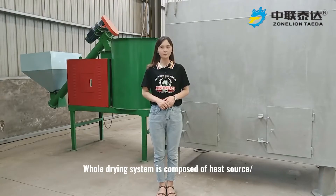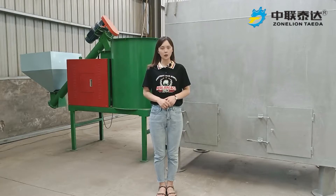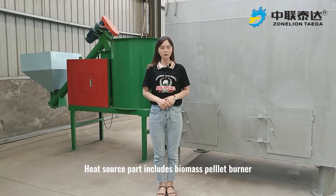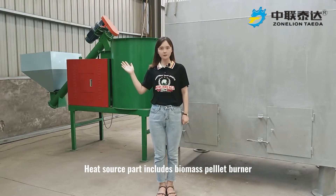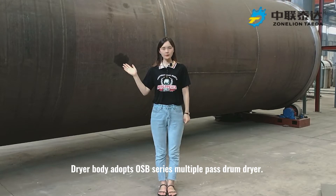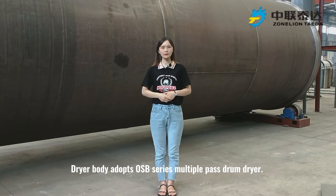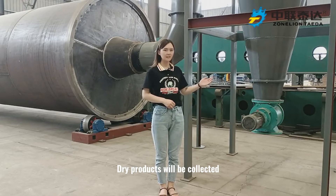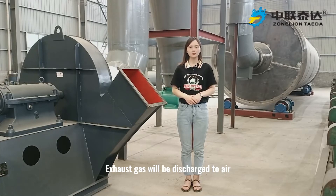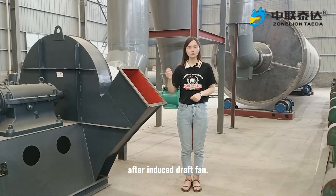The whole drying system is composed of a heat source, dryer, material collector, and induced draft fan. The heat source part includes a biomass pallet burner and combustion room. The dryer body adopts an OSB-series multiple path drum dryer. Dry products will be collected through the material collector, and exhaust gas will be discharged to air after the induced draft fan.